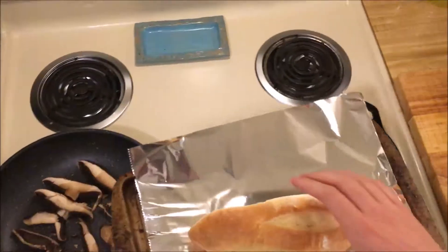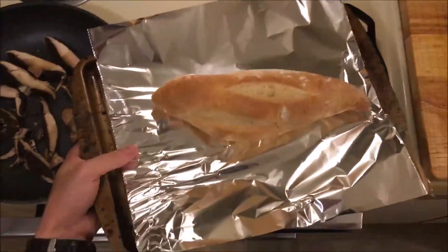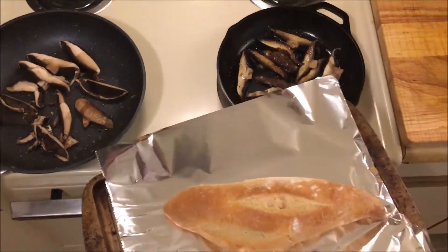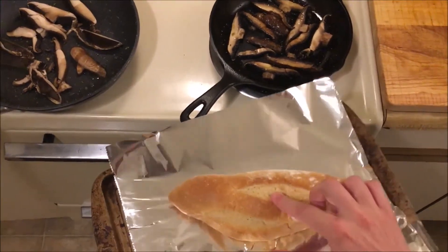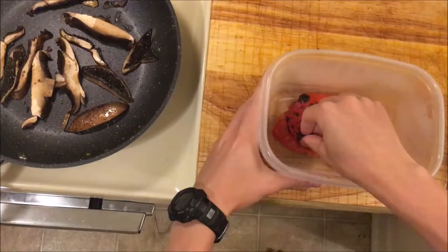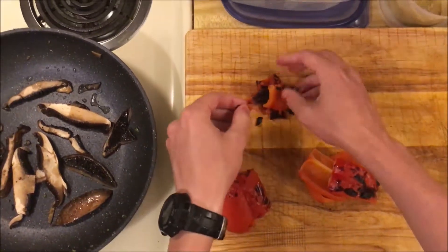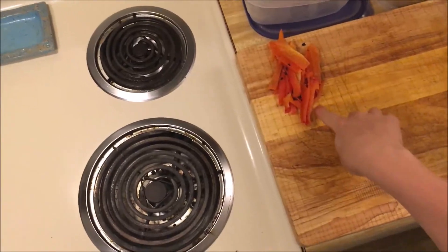While that's finishing up, I'm going to take this hero roll — I got this from the Fresh Market, it's a really nice looking roll. I'm gonna bake it in the oven as a whole; I'm not going to toast the inside, I want the inside to still be soft. Then I'll take the skins off of our roasted red peppers, take all the skins off, and dice them up into strips.